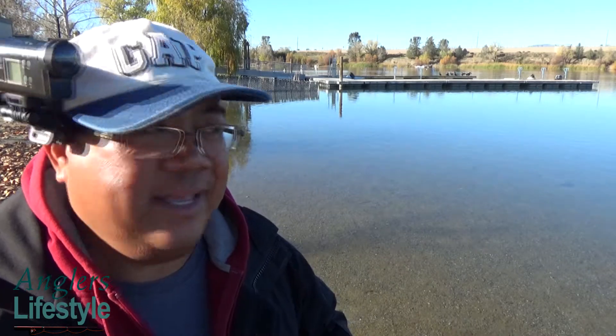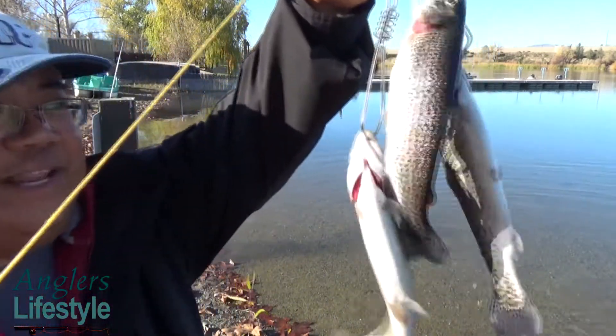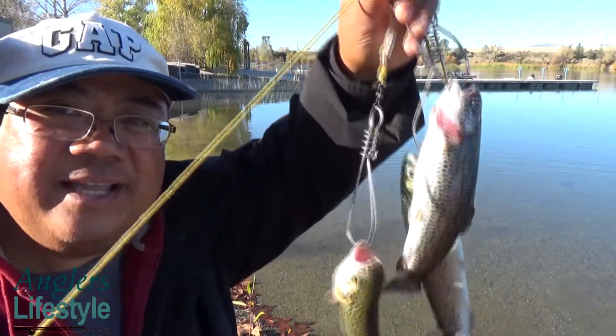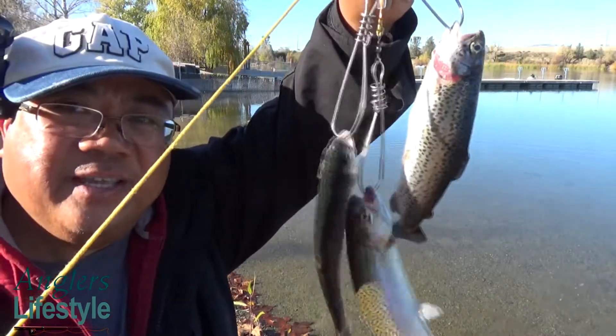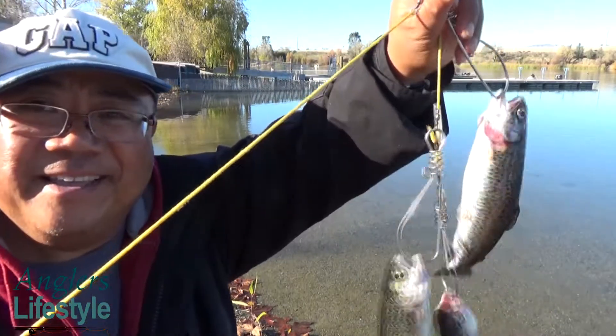Hey guys, looks like our day is coming to an end. So far I've caught three of the smaller trout that were planted by the state several weeks back. Let me show you — this is my catch for the day. I got one on the drop shot and the other two on bottom fishing.